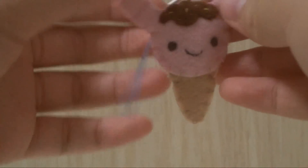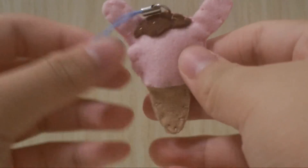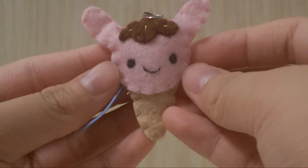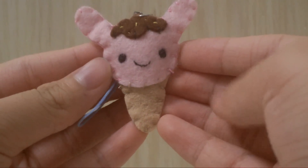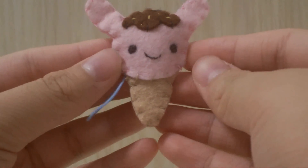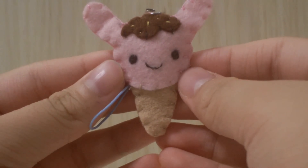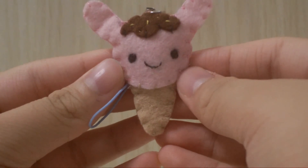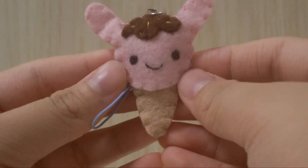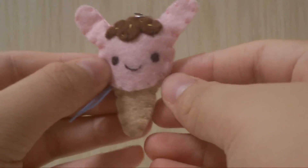Hey everyone, today I'm going to show you this plush tutorial on this cute little ice cream bunny. This was a plush inspired by a charm that Cookie Shop made. This is also a collab with some of my YouTube friends, and it's my very first collab, so I don't really know what to say. Let's start off with the tutorial!